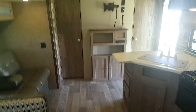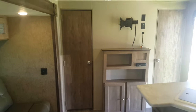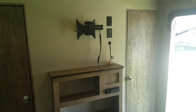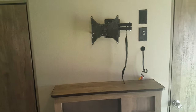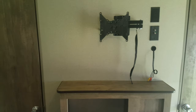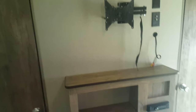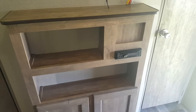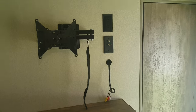Looking towards the front, you've got the dual entrance into the front queen bedroom with swinging solid wood doors that give you good privacy. You've got your entertainment center in the middle — it comes wall-mount ready for a TV, though this one doesn't actually come with a TV, but you can easily add one. It does have the AM/FM CD/DVD stereo with indoor and outdoor speakers, and they're pre-wired for cable and satellite.